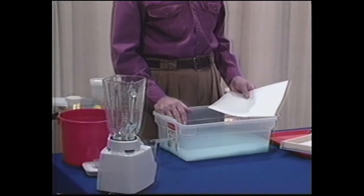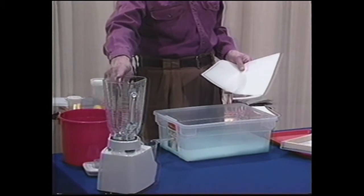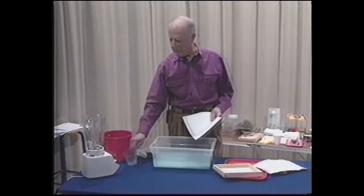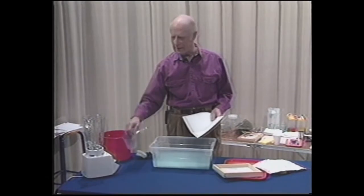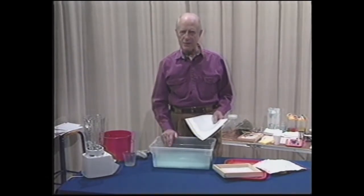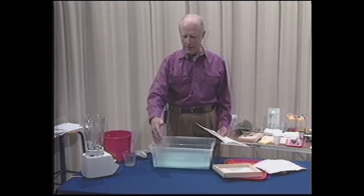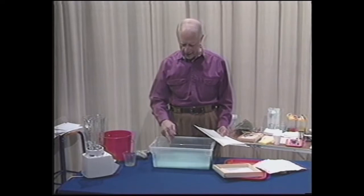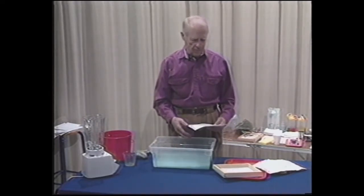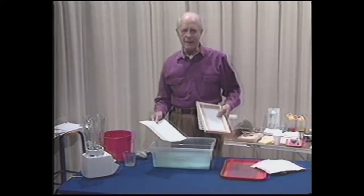We have, at this point, taken four of these sheets and recycled them in the blender with four cups of water in each case. Now we want five sheets altogether for a vat this size. Regardless of the size of vat that you use, if you get two inches deep of pulp in it, you'll be able to handle a dip kit like this.